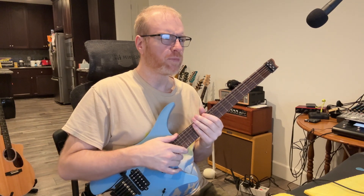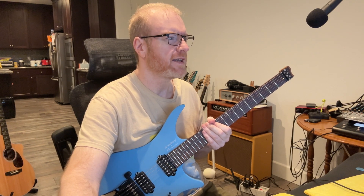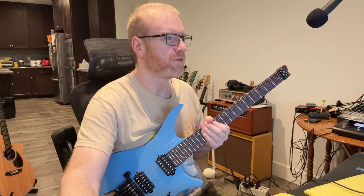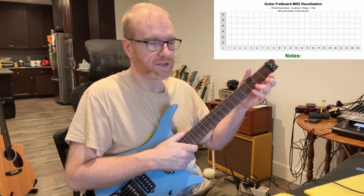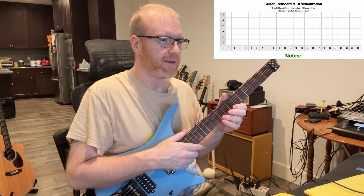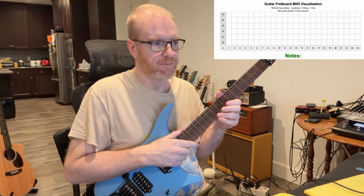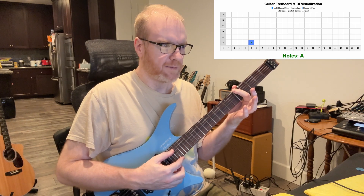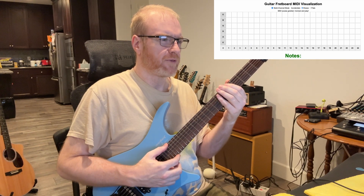So I wrote a little program here that, once you've connected the Triple Play, will recognize the MIDI and send it to a little program I wrote that runs as a web page. If you send multi-channel MIDI to it, it will be able to recognize the notes that I play. You can see over here on my little fretboard MIDI visualization — a simple fretboard. So it recognizes single notes. Here I am playing an A, and you can see it's recognizing an A.